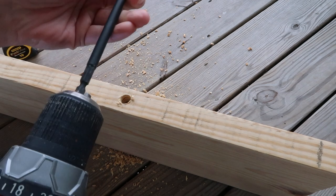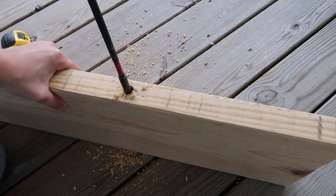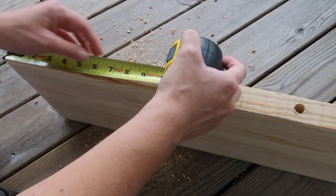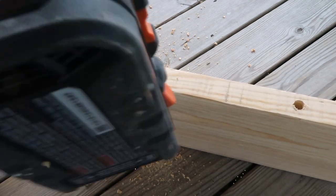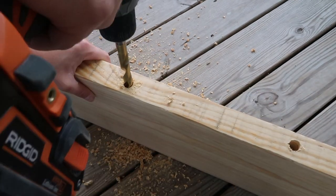I've gone as far as I can with my half-inch drill bit, so now I need to use my extension to go about two more inches deeper. Then I'm drilling my other hole about eight inches from the other edge. This hole will support a post held by drywall anchors. If you have another stud in your wall, make sure your other hole lines up with it.